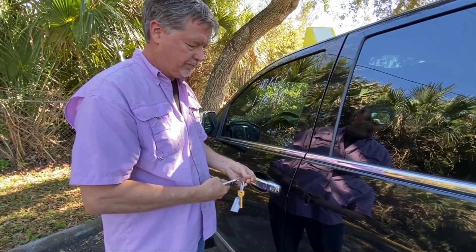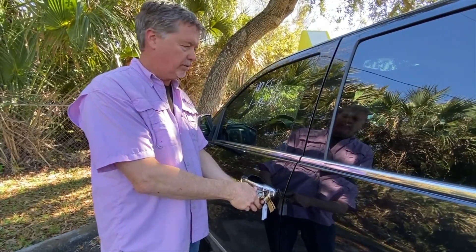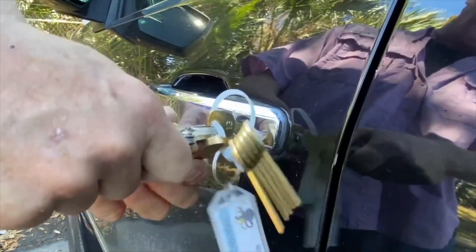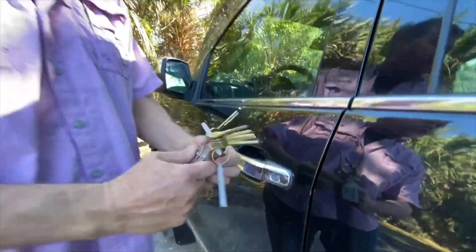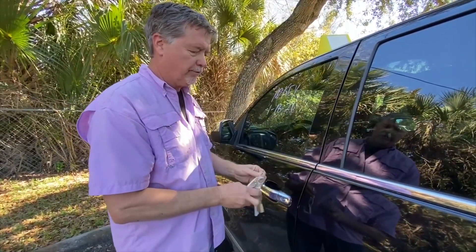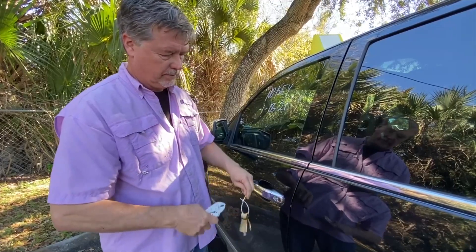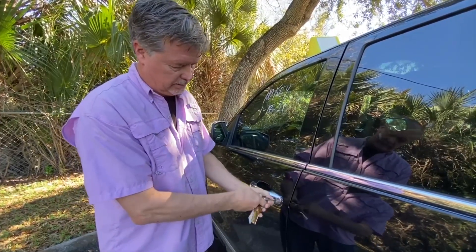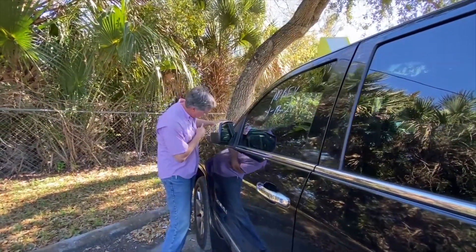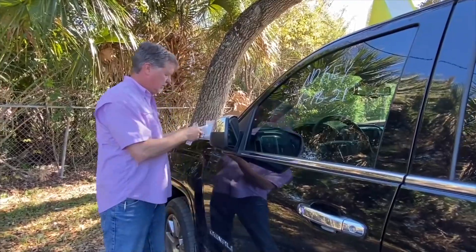Sometimes what'll happen is you'll find a key that'll only turn one way. See how that turns one way but it clutches the other way or it won't turn? That's not your key — don't force it, just leave it alone and keep going. You want to find one that turns both ways properly. Here's the last key on this ring and none of them worked, so we're just going to grab another set of keys.